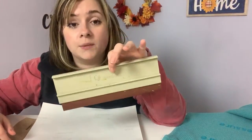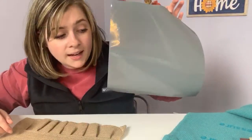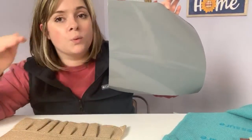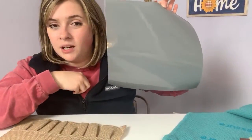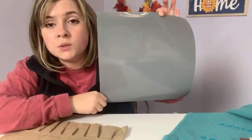In my multiple colors screen printing video, I covered more than nine inches by making multiple swipes. But you can end up with lines in your design, so try to make the design the width of your squeegee if possible. My design is nine inches and it is mirrored so I can put it on the back of my screen.